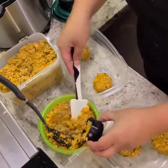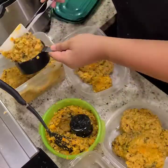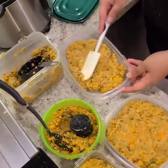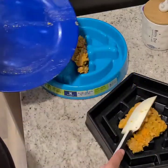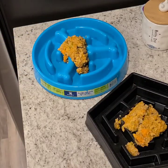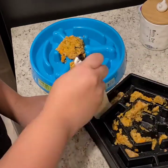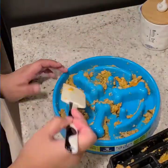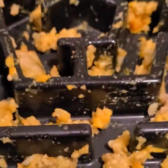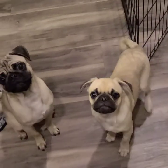In this clip you'll see me portioning out their meals for the week and putting the appropriate amount in the freezer. Now I'm going to go ahead and feed my dogs their dinner. I popped it in the microwave for about 20 seconds. I like to serve my dogs lukewarm food — not too cold and not too hot.